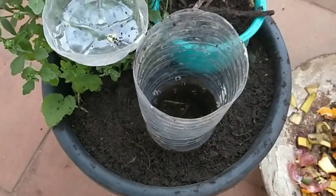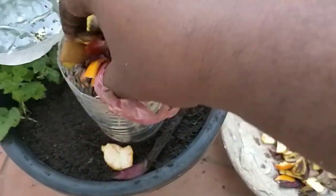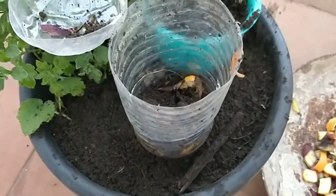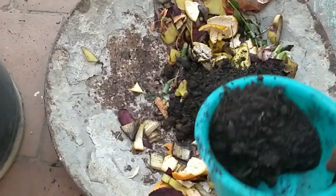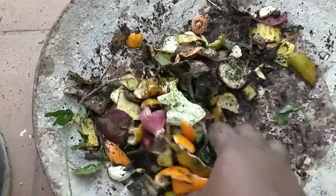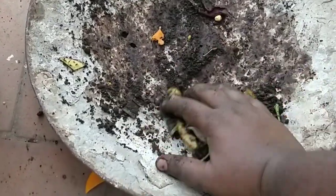The compost will have lots of bacteria, so when we add kitchen waste on top of it, those bacteria can feed on it. I am adding kitchen waste as the second layer, then topping it with compost. The process is: first layer — a small amount of compost; second layer — kitchen waste; then top it again with compost. I am mixing the waste with the compost and adding it to the bottle. That's the simple procedure for this mini composting method.